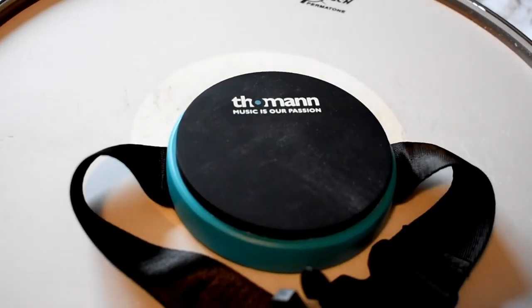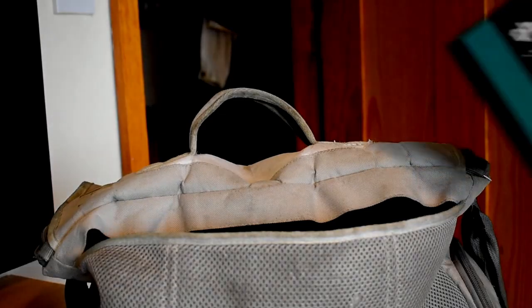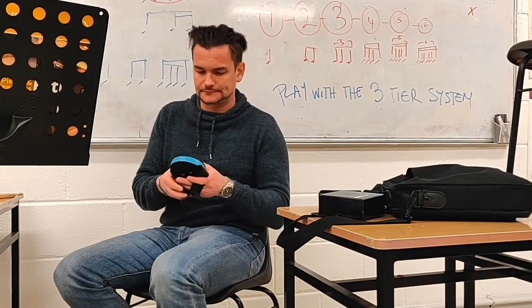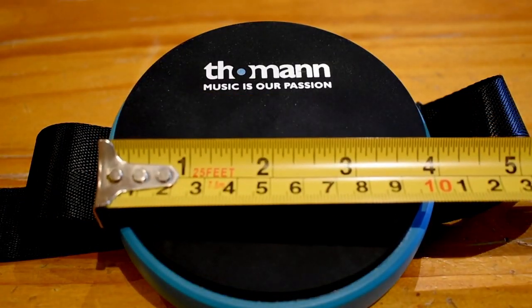Let's talk about a very convenient pad that you can take with you anywhere — a knee pad. Every drummer should have a knee pad, and it's not until you get one that you realize how beneficial it is. They can come anywhere with you; they're very small, fit into any bag, and you don't even notice they're there. If you're five minutes before a gig or on a break from school, just whip it out and knock out some rudiments — it's so handy.